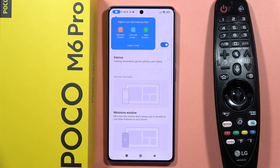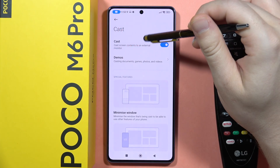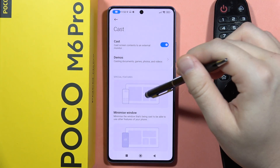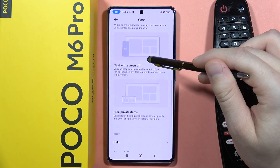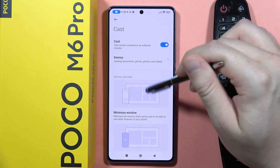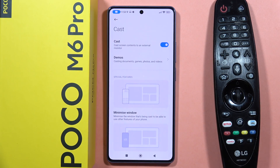And now, as you can see, I successfully cast the screen of my smartphone to my LG TV. Now I can see everything on my TV and what I'm doing on my phone. So that's how it looks right now.